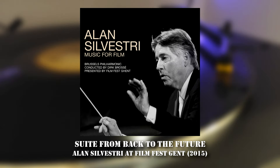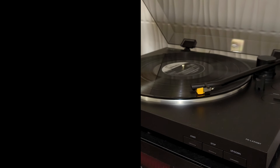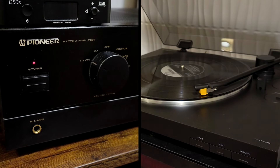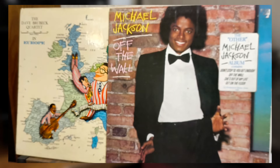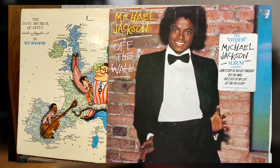With these vintage speakers, how could I resist spinning some vinyl? My setup is pretty basic — a Sony PS-LX310BT with an Audio-Technica ATN 91 stylus and a Pioneer A400 amplifier. I played the original release of Off The Wall by Michael Jackson and the Dave Brubeck Quartet in Europe. I'm not going to comment on the sound quality since these are old records and they don't sound like they used to, but there's an undeniable authenticity to vinyl that these speakers bring out.